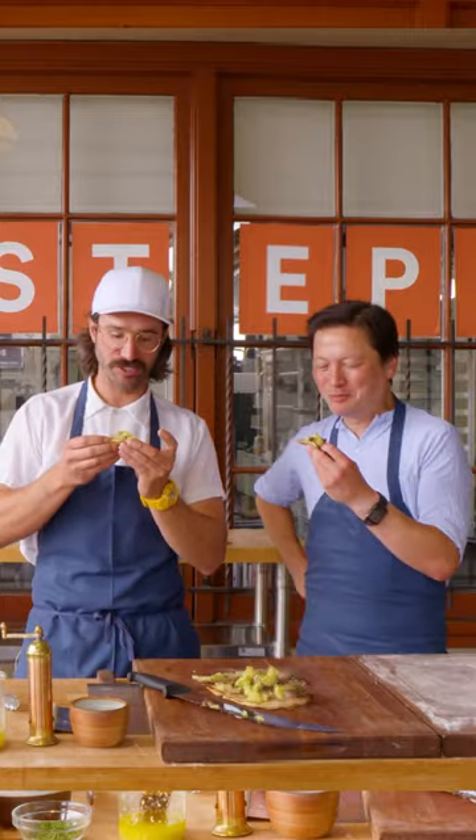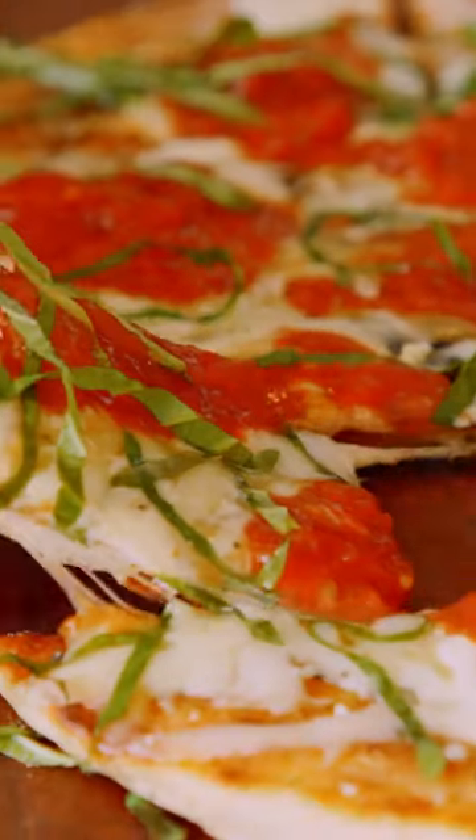I've got Kenji Lopez-Alt teaching me everything I need to know on how to make a great grilled pizza, and we're gonna show you all the secrets, too.